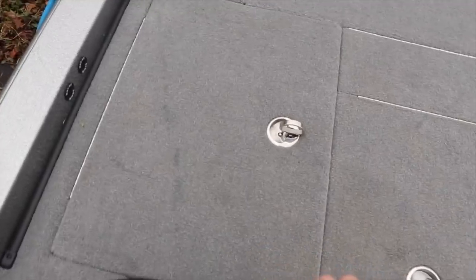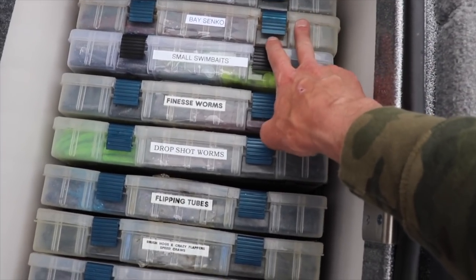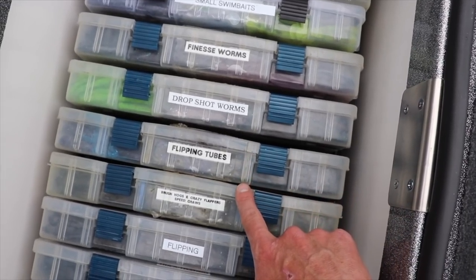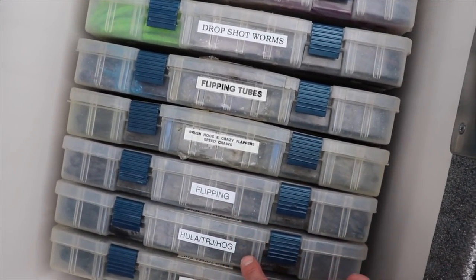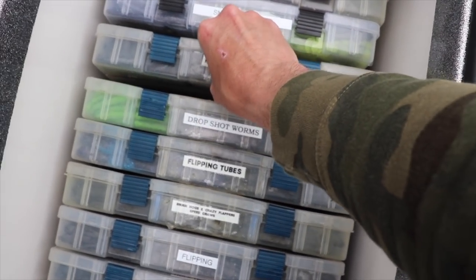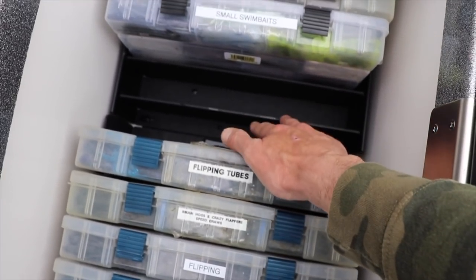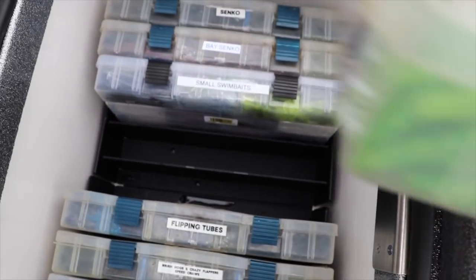If we head on over to the back of the boat, this storage container right behind me is most of my plastics: Senkos, special color Senkos for the bay, small swim baits, finesse worms, drop shot worms, flippin' tubes, brush hogs, crazy flappers, speed craws, flippin' hula, grubs, TRDs, hogs, and jig trailers. Again, I use AMPD Marine - they put a device down in here that's going to keep your boxes from falling all over the place. Look at how slick that is, that thing is awesome.